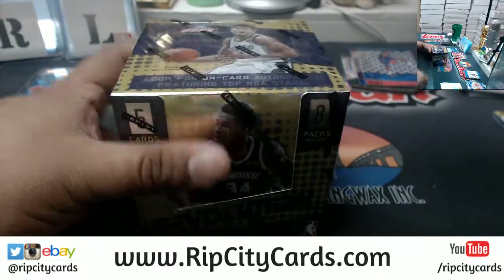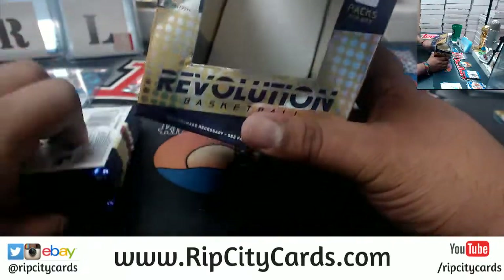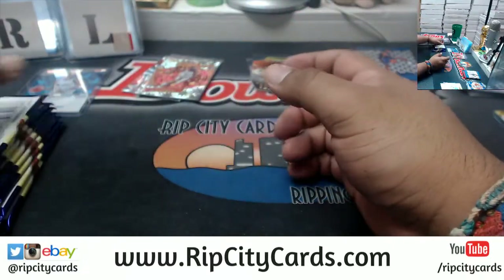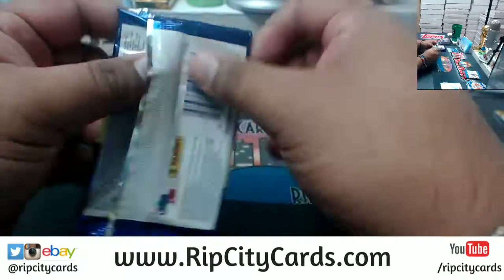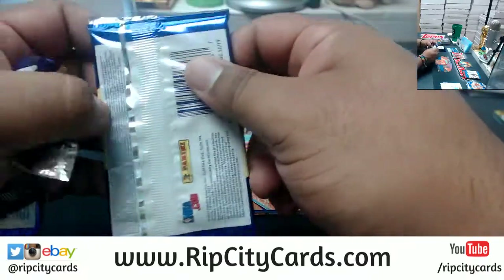All right, last box — mojo, let's see what we got here. Good luck everybody, especially those without a hit.